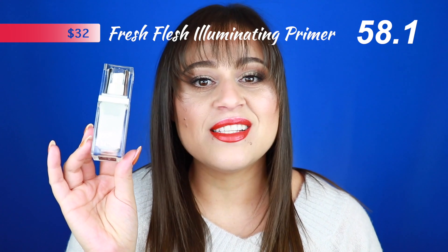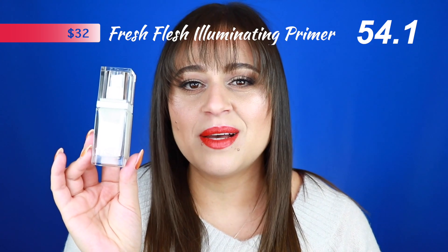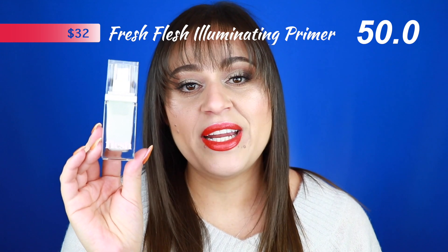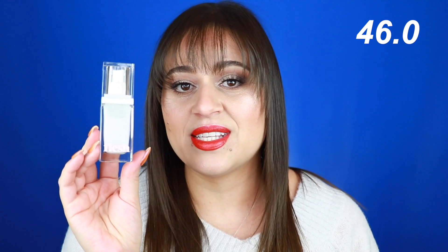The first product I'd like to feature is the Fresh Flush Illuminating Primer. Right now it's got four stars on Ulta but only 18 reviews, so not too much to go off of. This is supposed to be an illuminating primer serum that gives you a hydrated and dewy look. It's also supposed to have skin-loving ingredients, which it does, but those ingredients are pretty far down on the ingredient list and denatured alcohol is pretty high up.